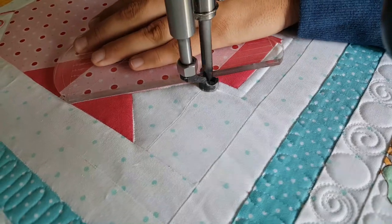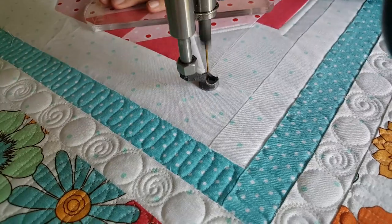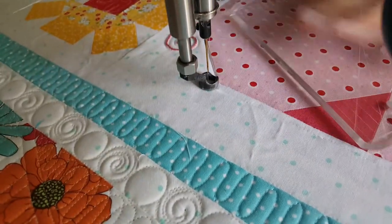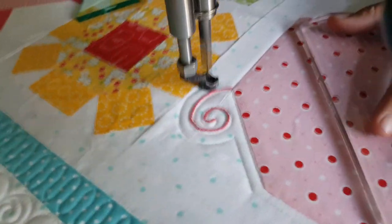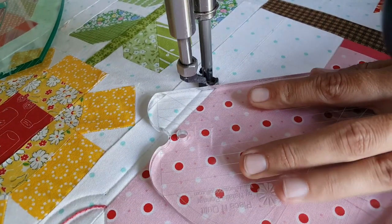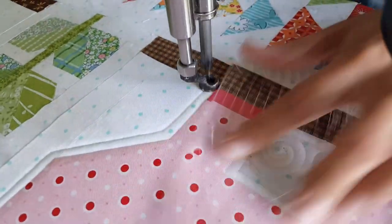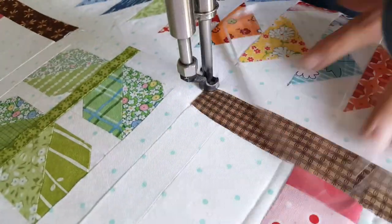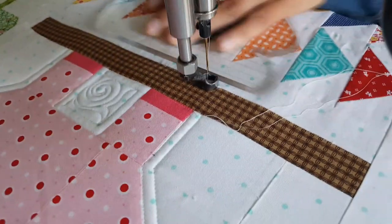I'm using a ruler foot here on my Gammel machine. I know that from my needle position to the side of my ruler it's a quarter of an inch. The ruler feet, especially the Gammel ones, are really fabulous because you know it's a quarter of an inch from the outside to my needle position. I'll continue stitching even around the outside of that little tail, adding a fun echo. I like to stitch as continuously as possible, so I'll continue stitching in the ditch around the outside of that bottom brown section — kind of the dirt section below the pig.